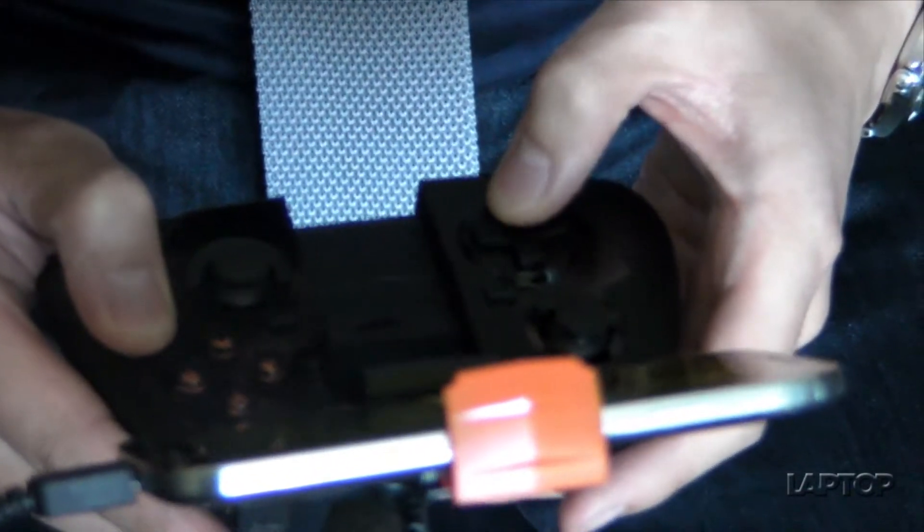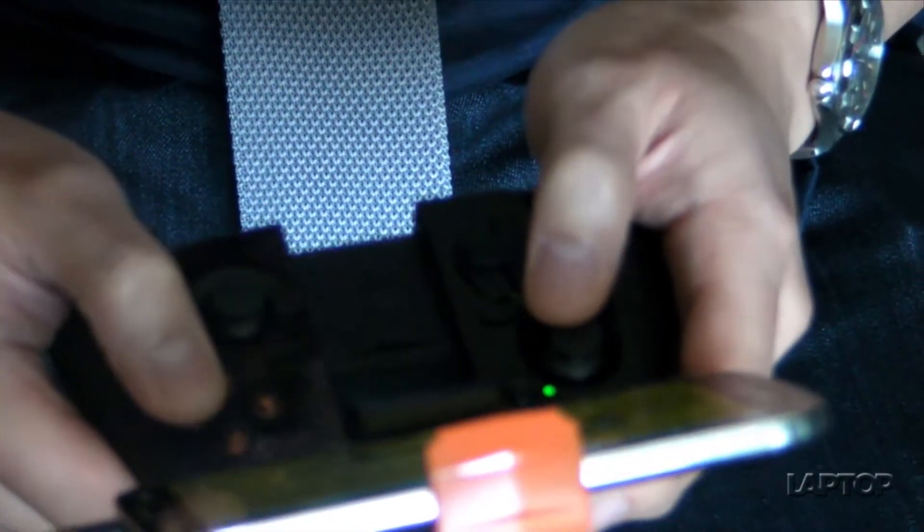It also incorporated the D-pad and we improved the action buttons on the face. The original ones were really shallow, small, and placed closer together — you had to kind of look down to see them — whereas these have been spaced appropriately, stood up off the deck, and made a little larger.